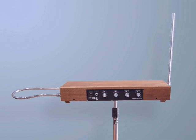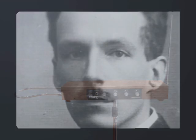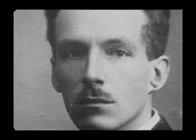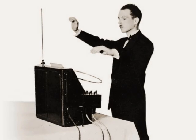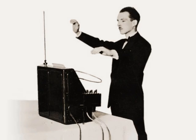This is a theremin. Invented in 1920 by Russian physicist Leon Theremin, it was the world's first electronic instrument. It's also the only instrument that's played without being touched. The proximity of the player's hands to the two antennae determines the pitch and volume of the sounds produced.